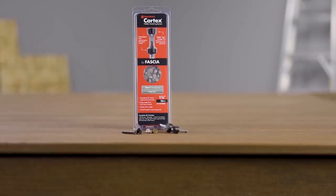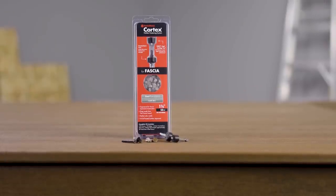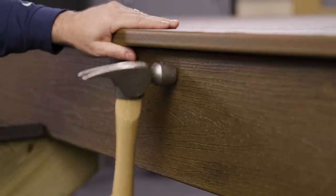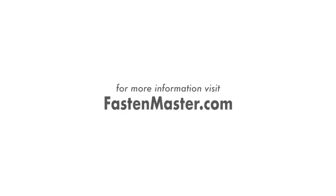You asked us if there was a hidden fastener designed for deck fascia. Well, we have the answer: the Cortex hidden fastening system for fascia, created by FastenMaster. For more product and warranty information, visit us online at FastenMaster.com.